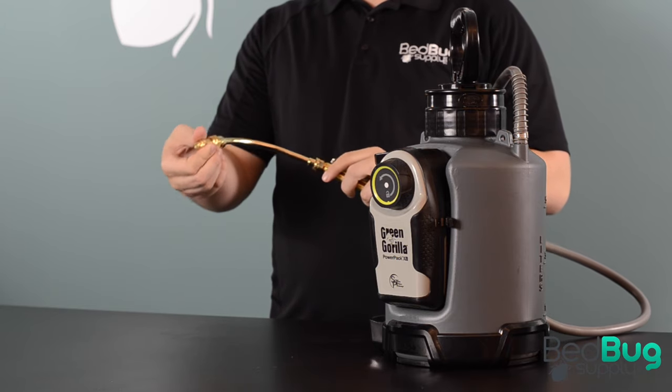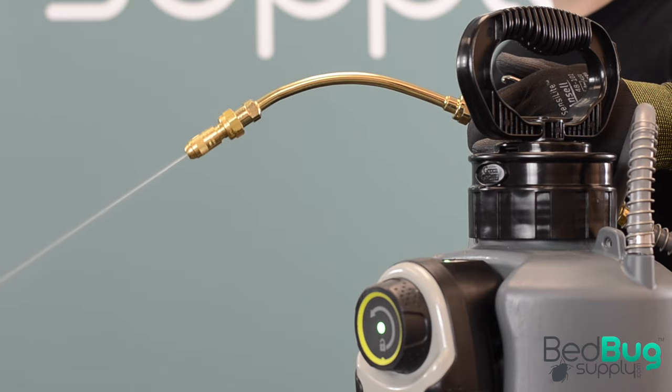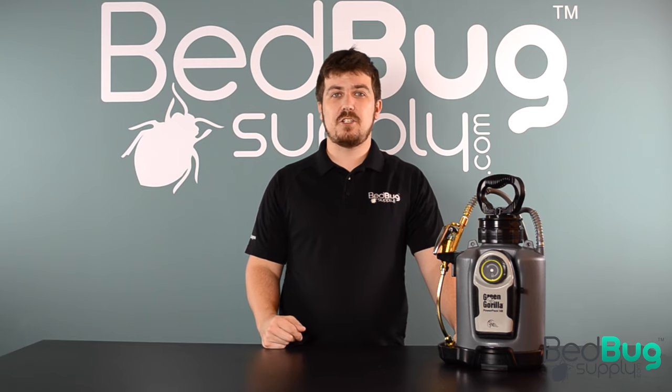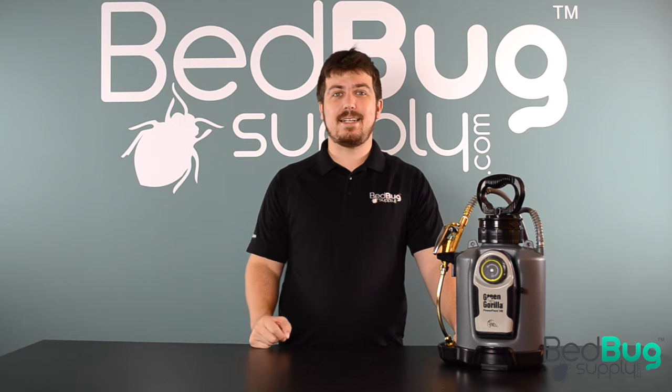Unlike traditional sprayers that vary in pressure, the ProLine offers a consistent spray output over hours of use. The included extension wand has an adjustable nozzle so you can switch from a light cone misting to a strong coarse jet stream. So that's the Green Gorilla ProLine spray system — it's a no-brainer best choice for professionals and homeowners looking to make concentrate spraying easier both on your back and on your schedule.